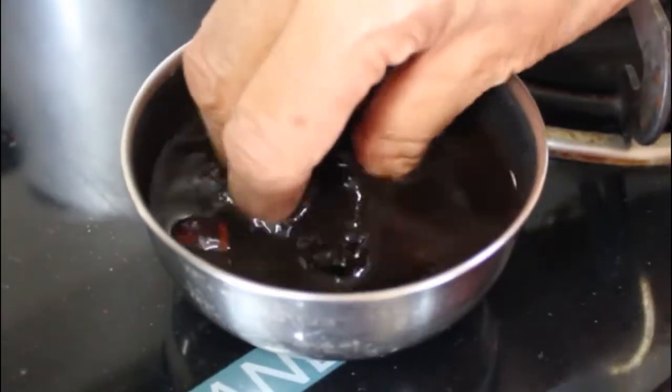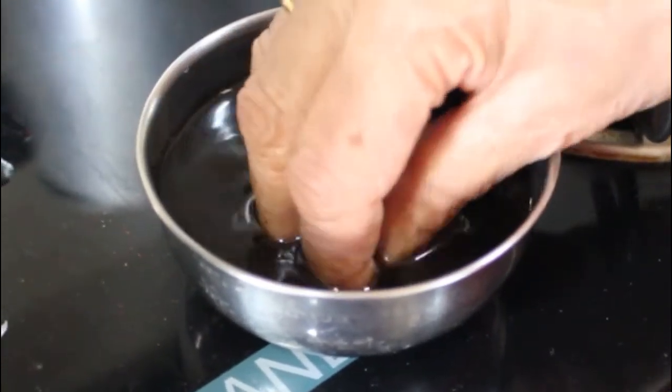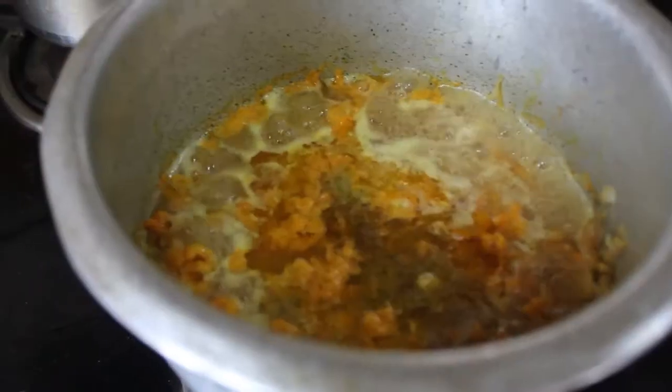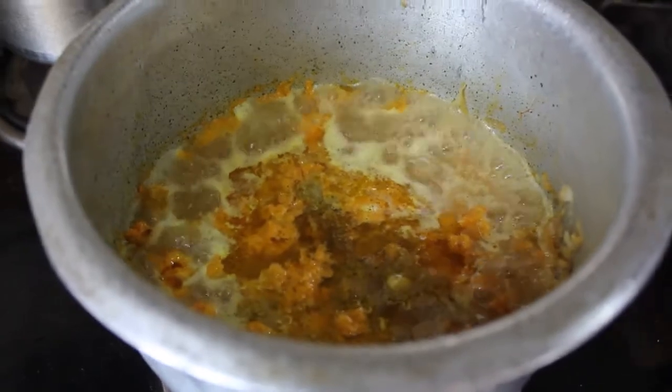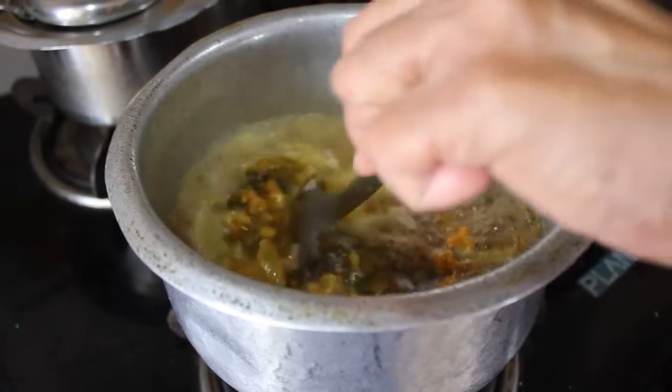Now it's time to add the tamarind pulp. I soak the tamarind for 10 to 15 minutes and then extract the pulp. I usually add 2 to 3 tablespoons of tamarind pulp — you can adjust the quantity as per your taste.